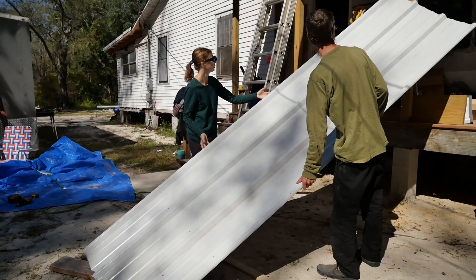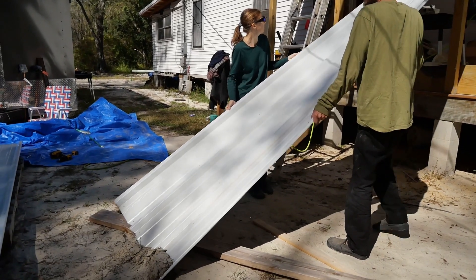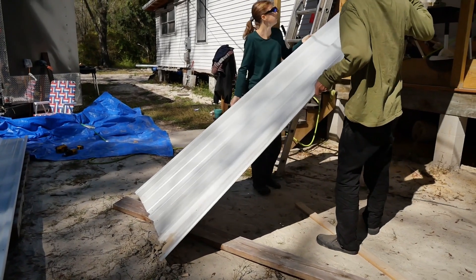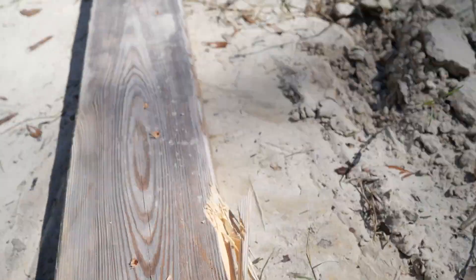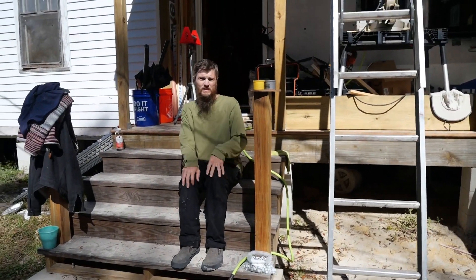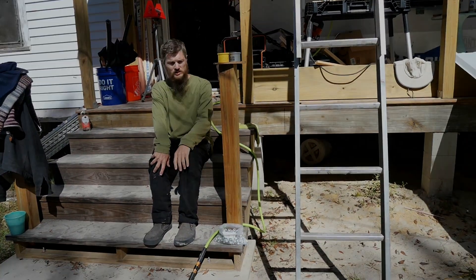Hopefully it's not too damaged and we can use it. At first I thought it was all bent up and then I realized it was stuck in the wood. Alright, let's not dwell on our mistakes. I'm just glad everybody's okay. I'm going to wait a little while until that roof dries. Let's not even try to push it.